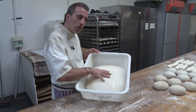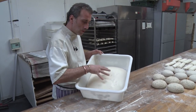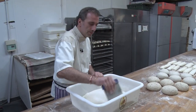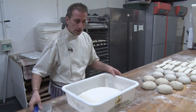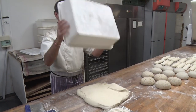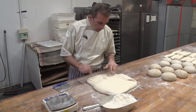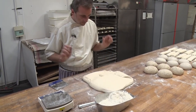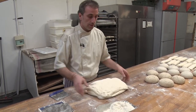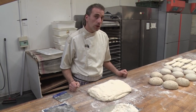You can see it has fluffed up. It feels light. So it's ready to be shaped. A little bit of flour on top, and that's going to unmold. See all the air! So we're just going to fold it like that. It's very soft. A little bit of flour underneath, and then we're going to cut it.